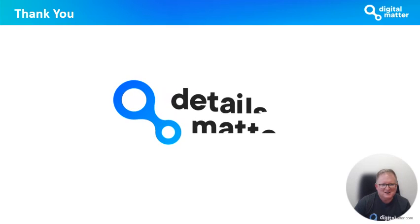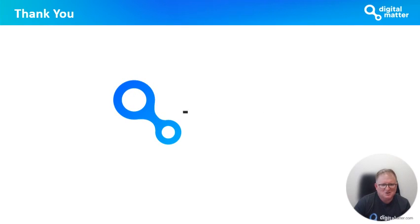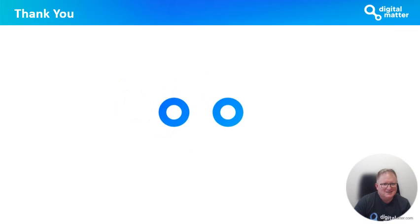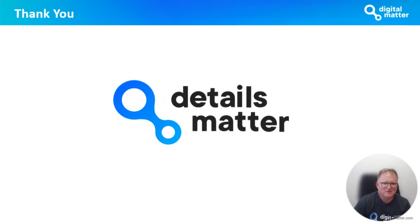Thank you very much for listening. I hope you're as excited about the Manta Fusion as I am. Hopefully you'll get one soon, test it out — it's a great device. We look forward to hearing from you about it. Thank you.